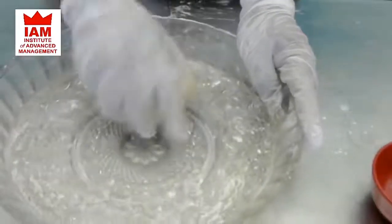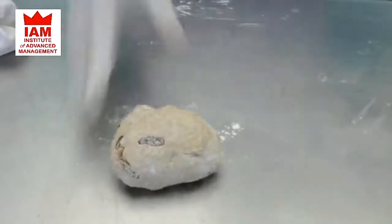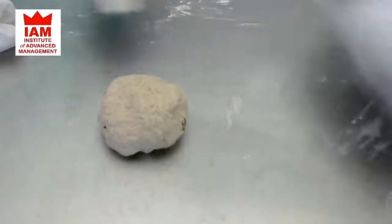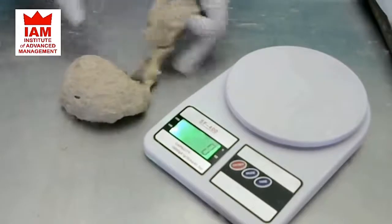The dough is ready to be cut and shaped. See — a very nice and smooth dough. Let's make it round like this. Now it is ready to be cut and shaped, so we will take a weighing scale. I will cut it into 50-gram portions.